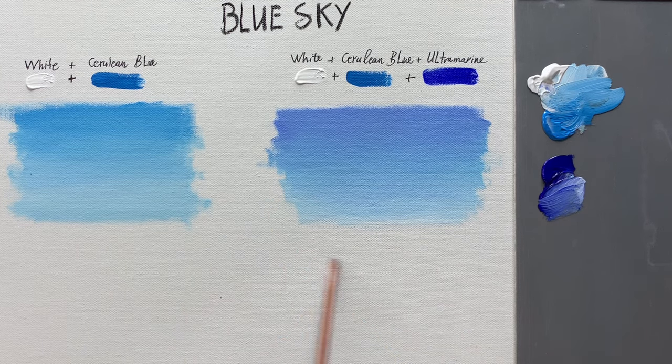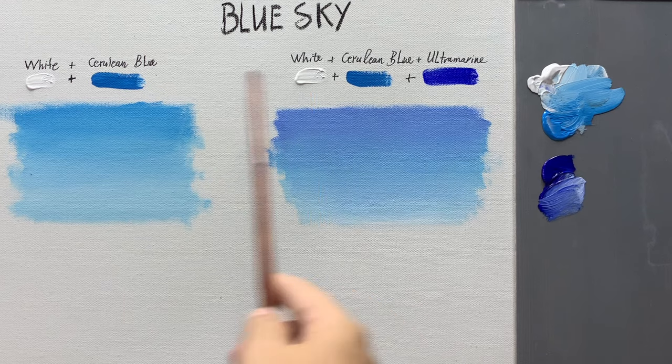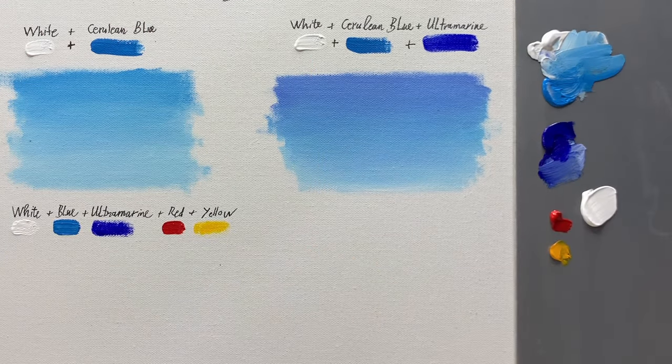I have shown you how to paint two styles of sky using basic colors like white, cerulean blue, and ultramarine.